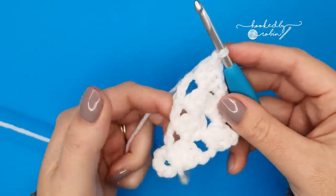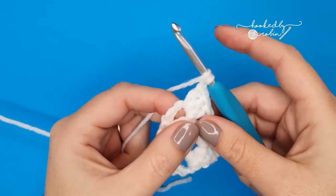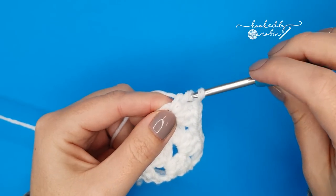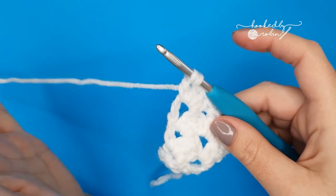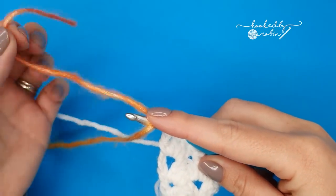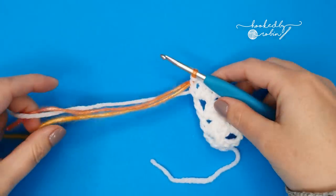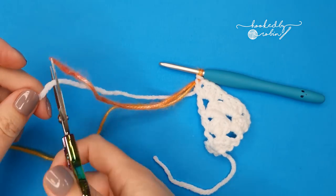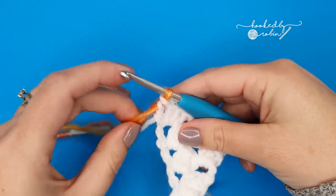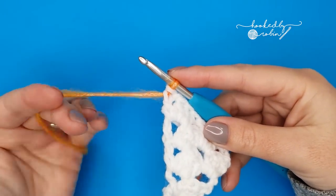Begin your double crochet as normal — working into that space, yarn over, pull up; you'll have three loops on your hook, yarn over, pull through two loops, and then stop. Drop the color you're currently working with, bring in your new color, drape that over the hook leaving a nice tail to weave in afterwards, and pull that through to complete the stitch. Then you can cut your white yarn and work the next four rows using this separate colored yarn.